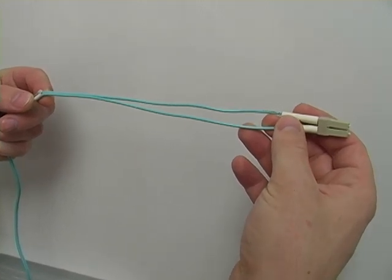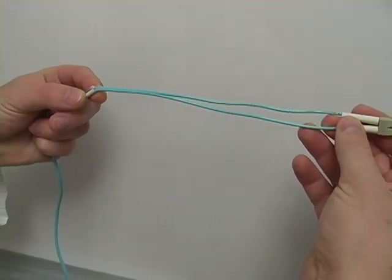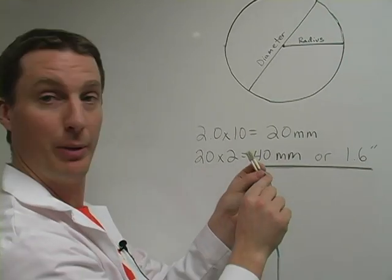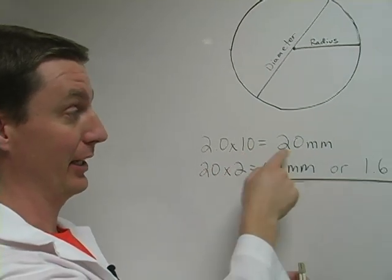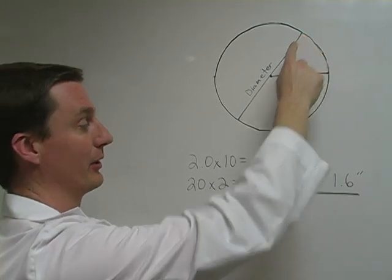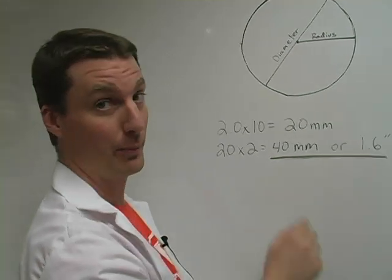The rule of thumb with BIF is the bend radius is equal to 10 times the outer jacket diameter of that cable. So in this case we have a 2mm jacket. So what we do: 2mm times 10 is 20mm. Now that's just the radius. Let's get the diameter: 20 times 2 is 40mm, or 1.6 inches.